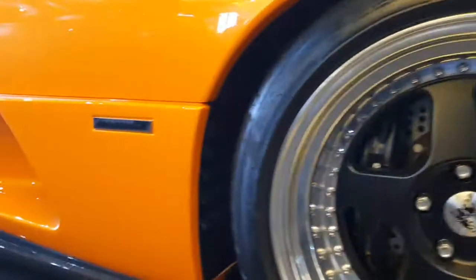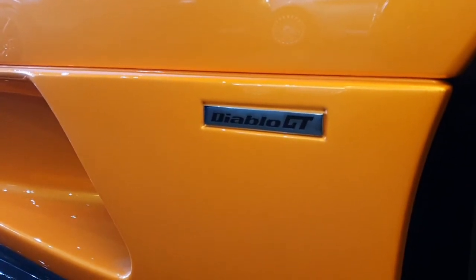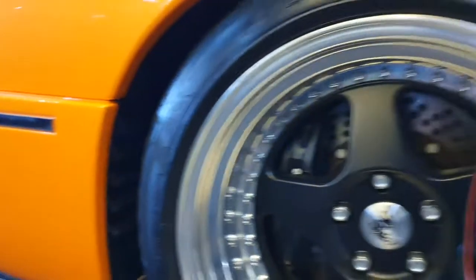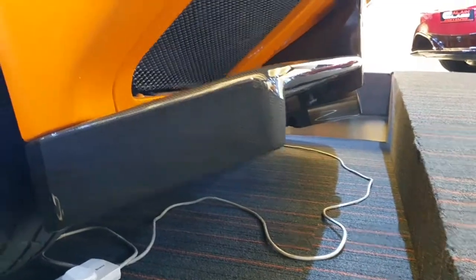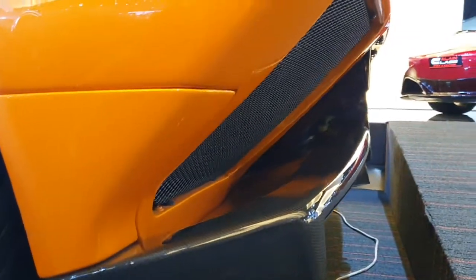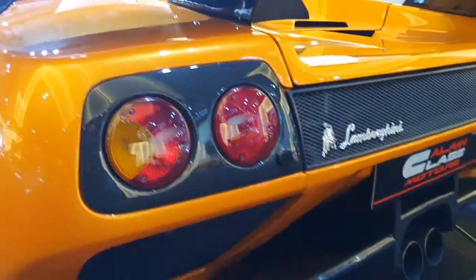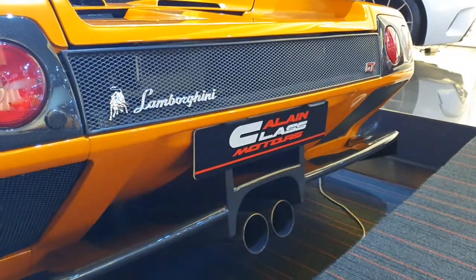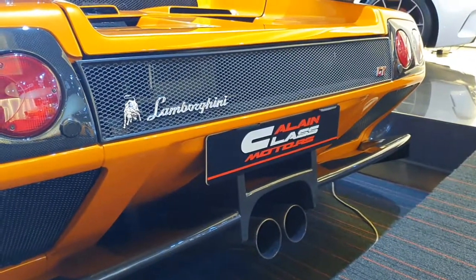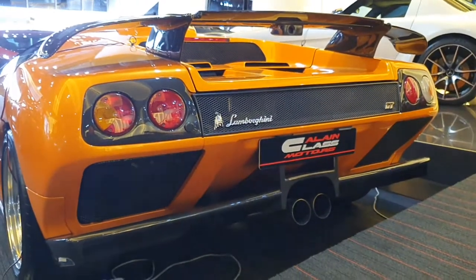You have a small Diablo GT logo here, but the differences at the rear are what's really noticeable. You have a very different, very slim sort of diffuser, and I didn't like how this diffuser made the car look. The grills underneath the tail lights are much bigger — they just look very odd. The tail lights are now surrounded by carbon fiber, so that's a nice touch.